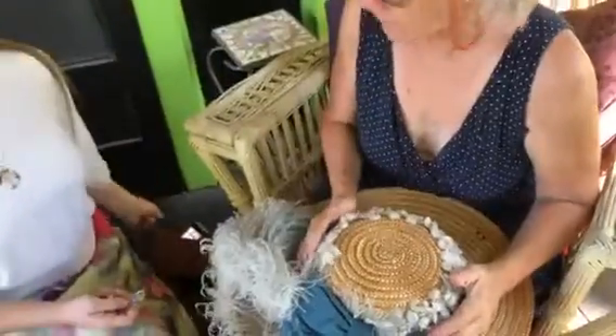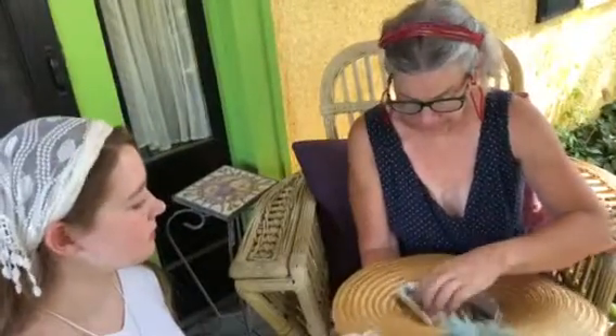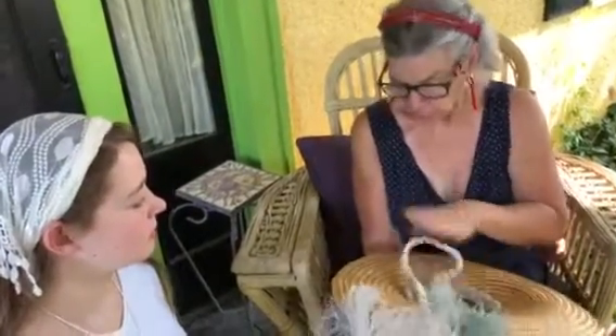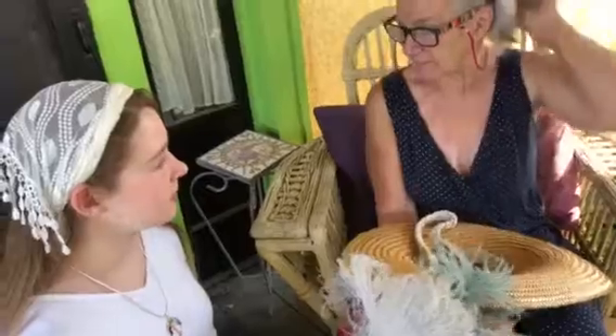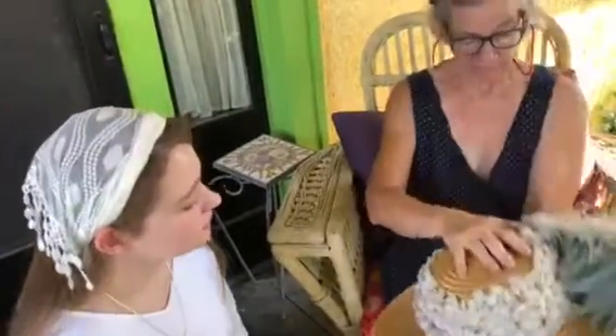There's a bigger crown and a littler inside — two crowns. So your hair fits in here, and this goes back under your hair in a bone. It hangs back under that, and this is the top.